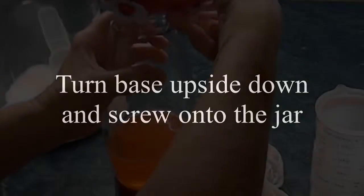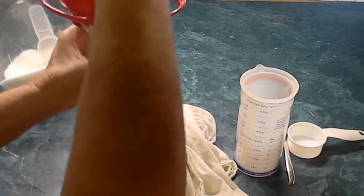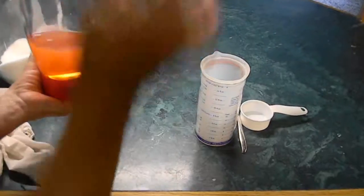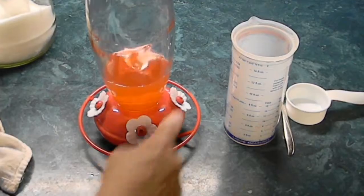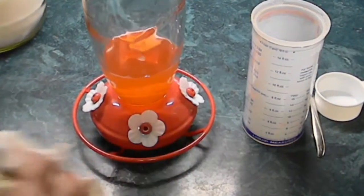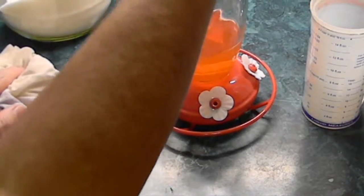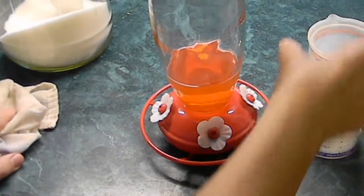I'm turning this thing upside down, screwing it on, and then when it's completely together, very quickly I'm going to invert this right side up. If you don't do it real fast then it tends to start leaking out those holes. So now we are ready to hang this up outside and begin feeding our hummingbirds.